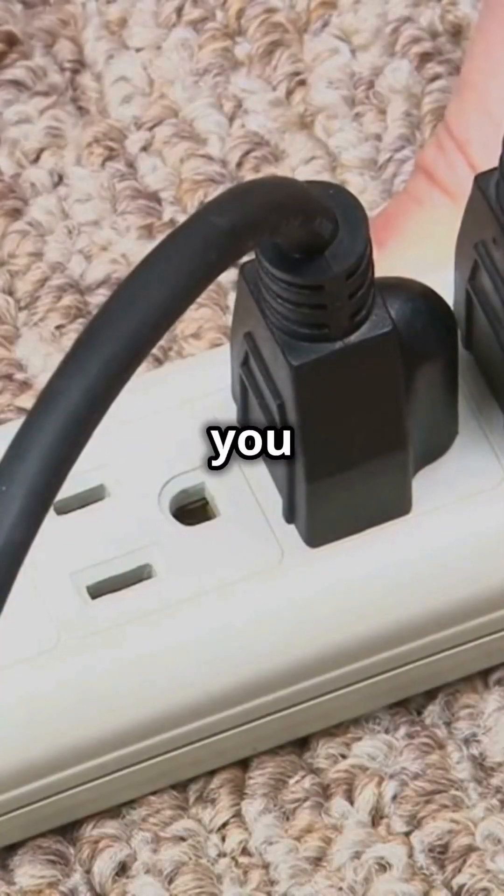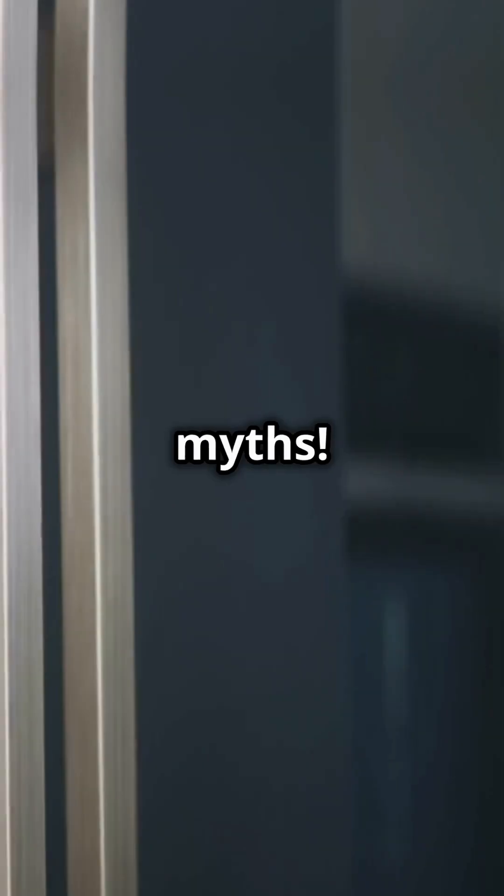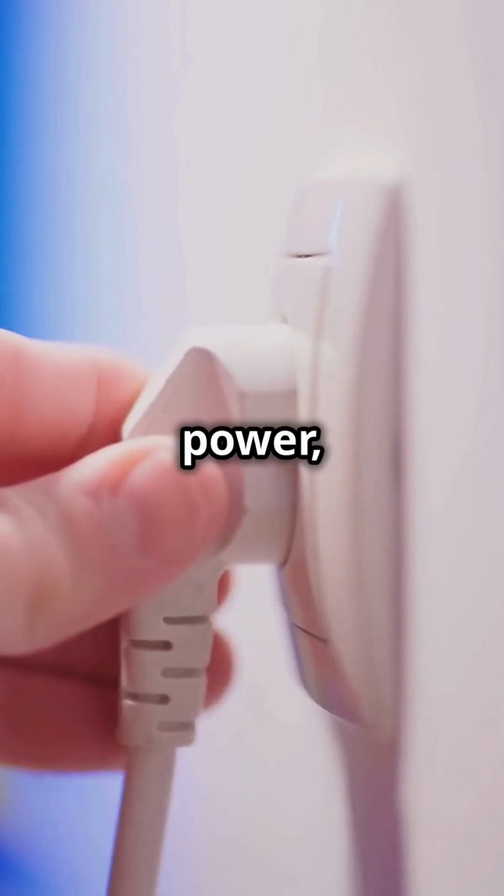Am I the only one that didn't know you can't plug just anything into a surge protector? Let's bust some myths. First off, don't plug your fridge into a surge protector. Why? It needs a steady flow of power, and surge protectors can mess that up.